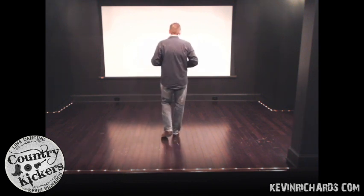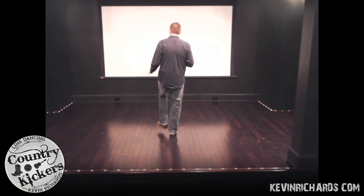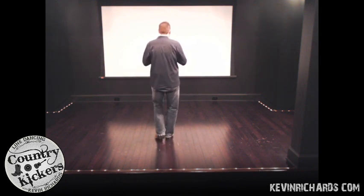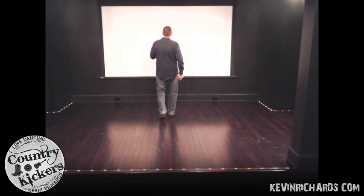And here we go, let's do it right now. And for all the steps and information, go to my website, kevinrichards.com. Ready — five, six, seven, eight. Rock two three four, rock two three four, step brush step brush. Rock two three four. Step, turn, shuffle, step, shuffle, step. Rock, recover. Back, back. Stomp, stomp.